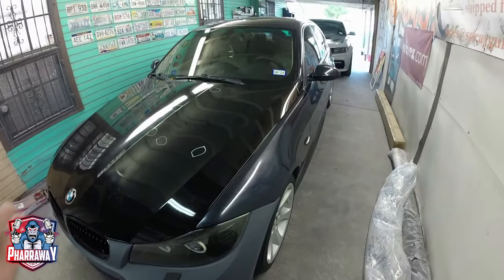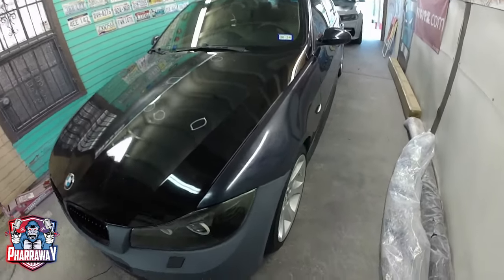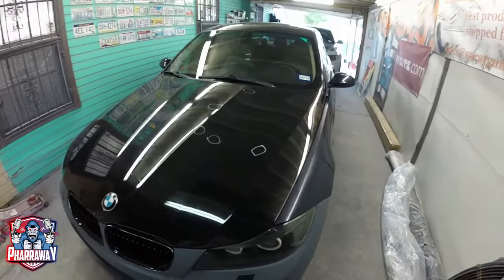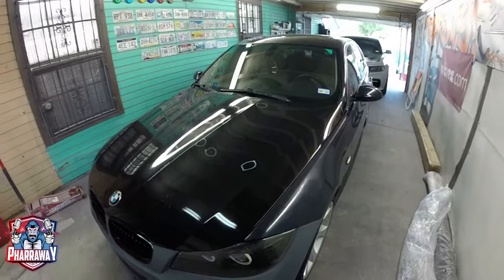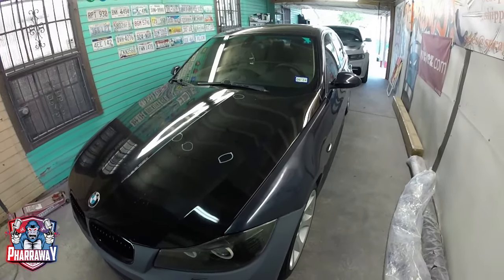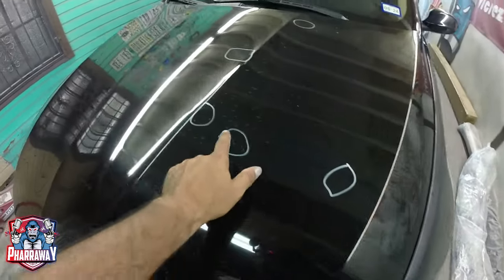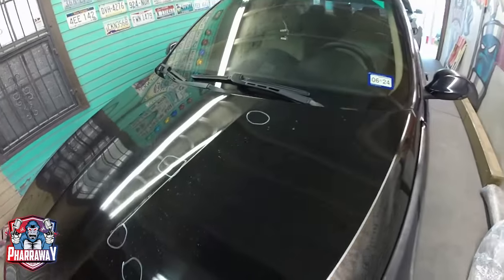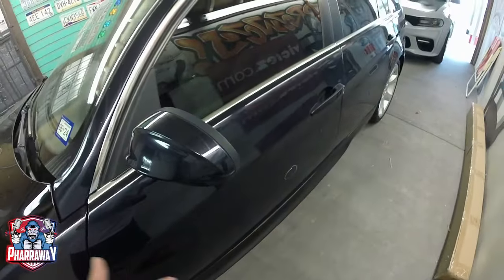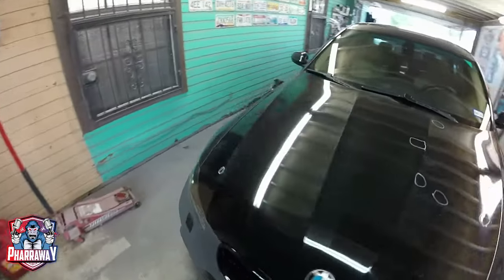First of all, when I get a car I look at the dents first. This car is almost in perfect condition — just the paint is all burnt, the hood is a different color, the trunk is a different color. But I'm not worried about that, it's going to get a full respray. What I'm worried about right now are the dents.